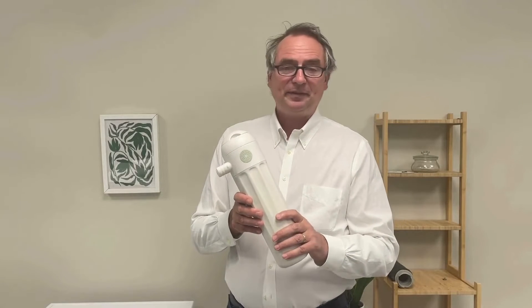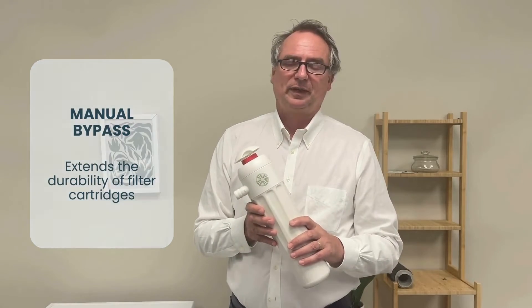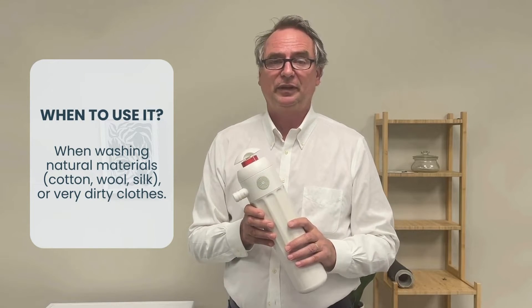The bypass can also be triggered manually, like this, when you're washing natural fibers such as cotton, wool, or silk, or when you're washing very dirty clothes.